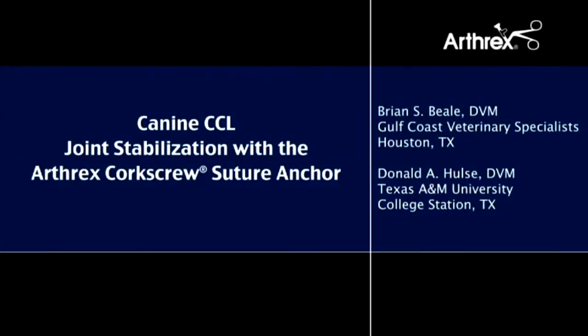This video will illustrate the technique of stabilizing the cranial cruciate deficient stifle joint with the Arthrox suture anchor system.